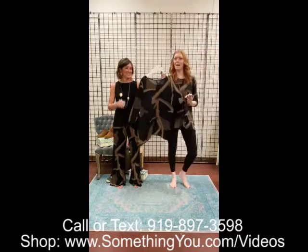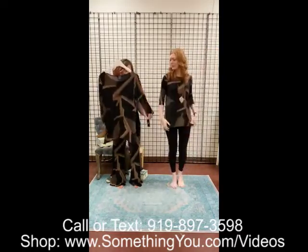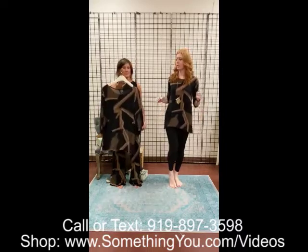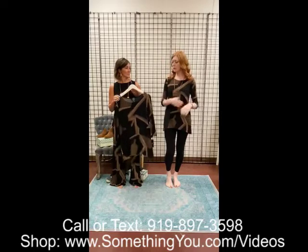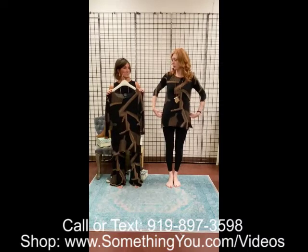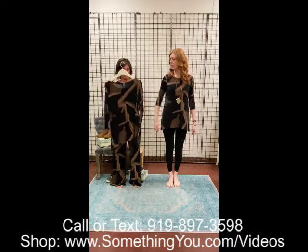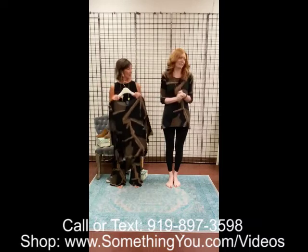Next up we've got the tunic with the side vents from Clarison Wu — this is in that coffee and black geoprint as well. It has a really soft scoop neck and three-quarter sleeve. I love this top — I am in an extra small. I normally run extra small to small depending on the piece. Pretty true to size. It's beautiful on with your skin tone and hair color.